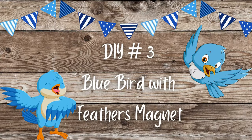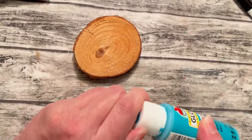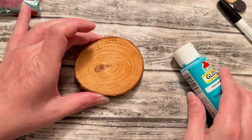DIY number three: bluebird with feathers magnet. For this fun little DIY you're going to need a wood slice, some chalk paint, and acrylic paint colors of your choice. I'm going to use a little wood biscuit for the wing. You'll also need an oil-based Sharpie, some ribbon, and a bag of feathers. You don't need to choose a smooth sided wood slice for this one — all wood slices, if you buy them in bags like at Hobby Lobby or any craft store, have different textures, so just go through the bag and pick the kind that's going to work for your project.